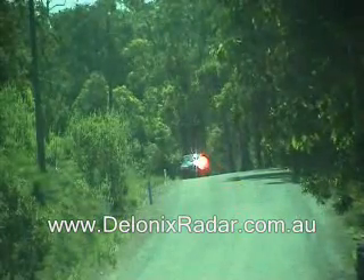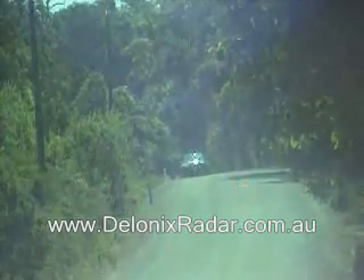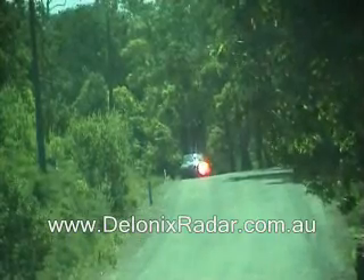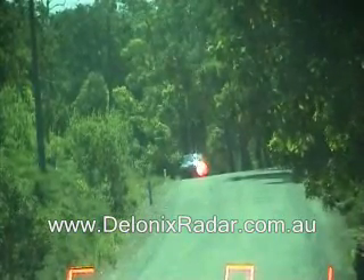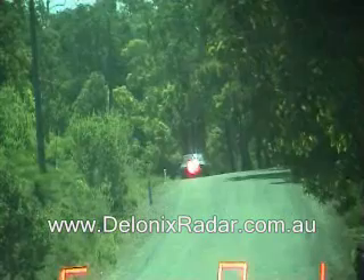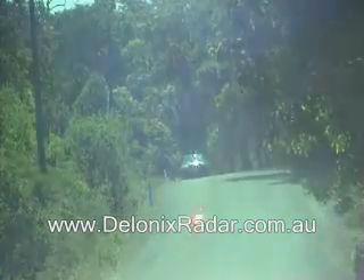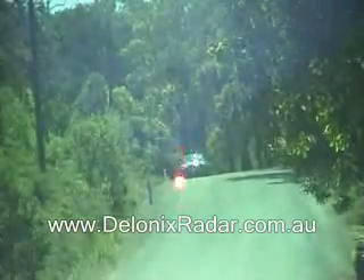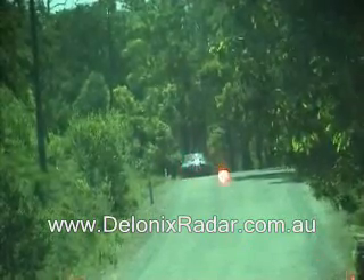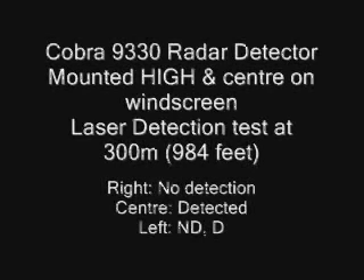This is the laser detection test at 300m for the Cobra 9330, position low in centre of windscreen. Laser alert, ready again, alert, and ready again, alert, and ready again, alert, and ready again.